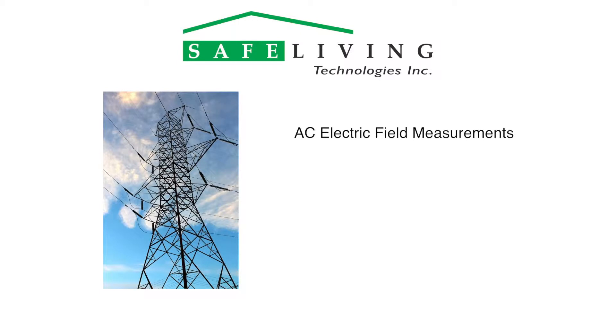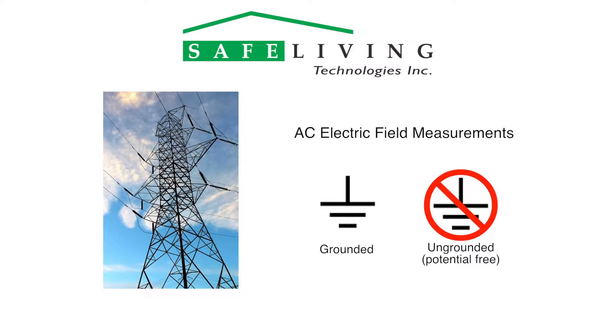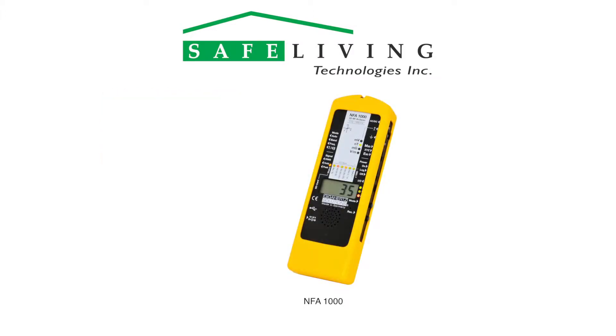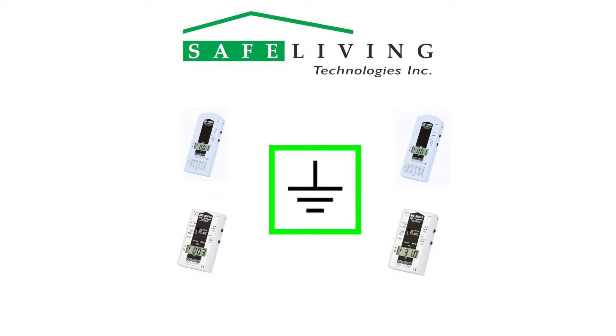AC electric fields can be measured referenced to ground or ungrounded, potential free. Note that if you are only taking AC magnetic field strength measurements, a ground connection is not required. Unless you are using a meter specifically designed to measure AC electric fields without a ground connection, such as an NFA 1000, we recommend grounding your GHz Solutions ME series meter for best results.